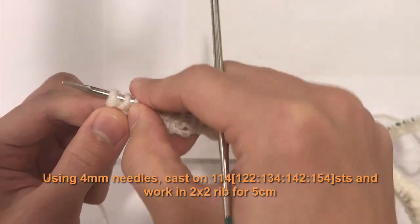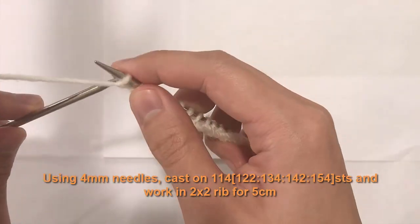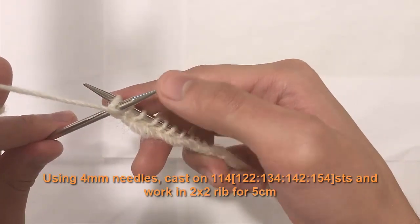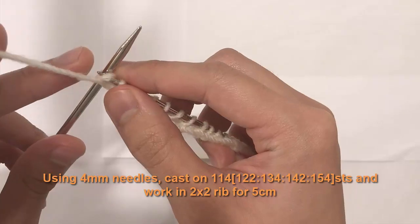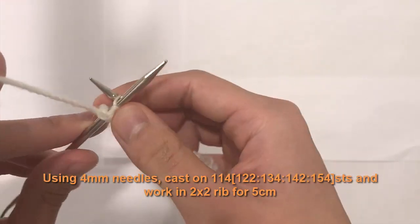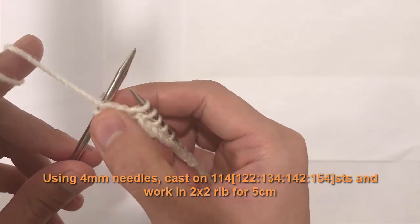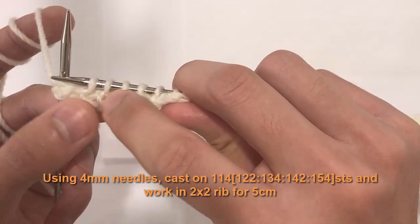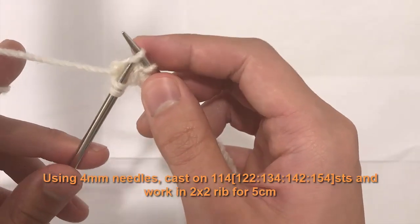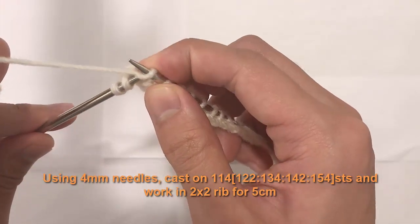For example here I have two purls, so I'll start with two purls: yarn in front, insert needle from back to front into the stitch, wrap yarn around it, bring needle from front to back, pull the first needle through. Then another purl the same way. When I look at the next stitches and see no bumps, I'll do a knit: bring yarn to back, insert needle from front to back, wrap, pull through.